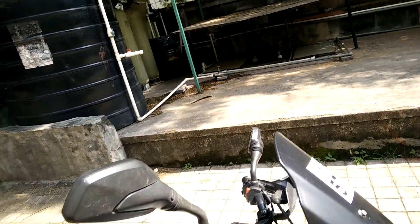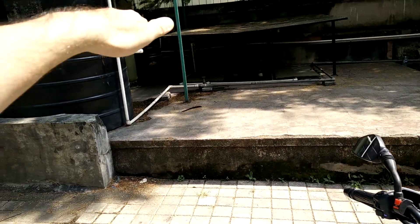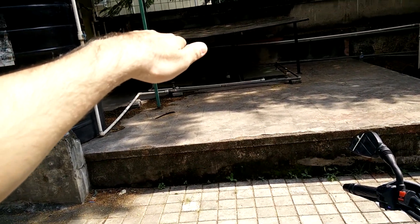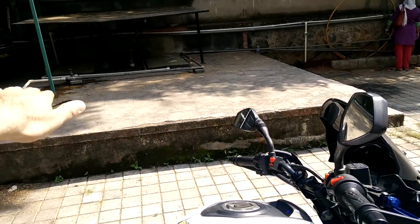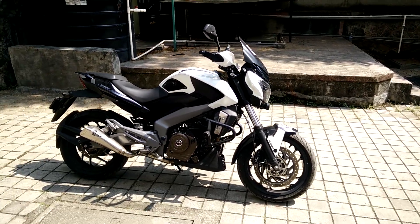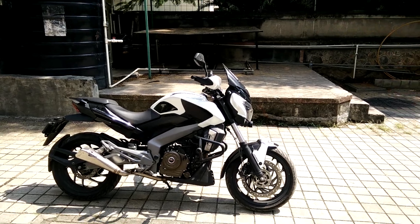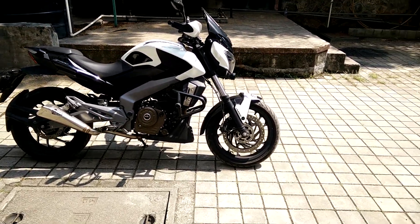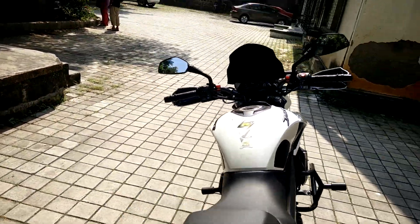I'm 5 foot 9 inches. When sitting on the bike at 60 to 80 speed, the wind blast comes up to the top of the helmet — I just have to duck in a little. The wind blast on the chest and hands is much lesser. This is how the bike looks from the front and rear after the modification.